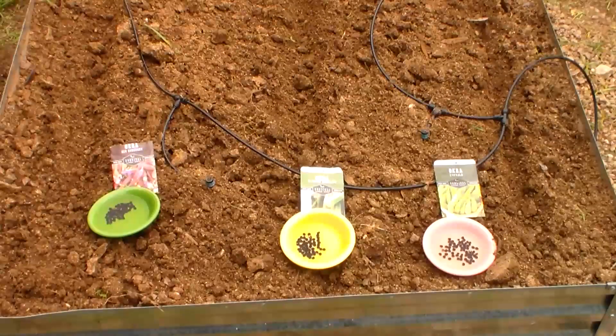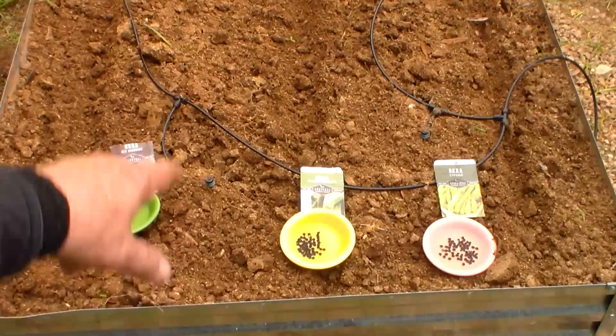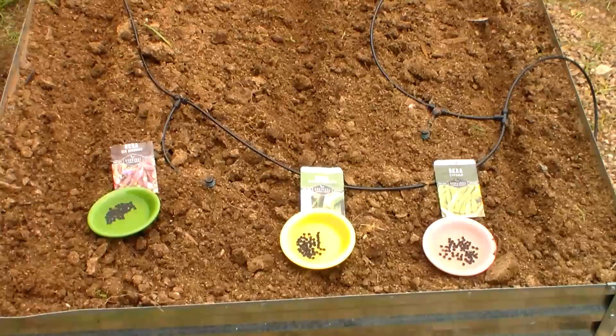Here's how I'm going to lay it out: I'm going to have my red burgundy okra on the left-hand side, the crimson spineless on the inner, and then the emerald on the outside. These are decent length little rows, so I'm going to overseed at the moment, and then watch — whatever excess comes up I can kind of pluck those out. I dug a little furrow about three quarters of an inch deep, and I'll be able to just cover it up real easy.